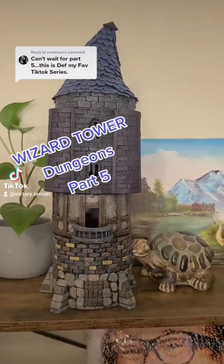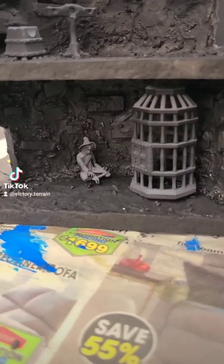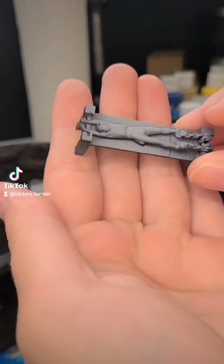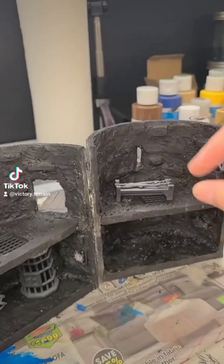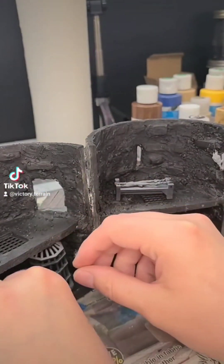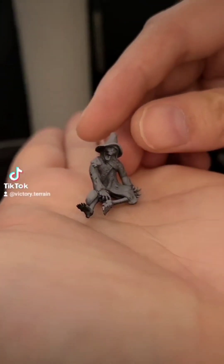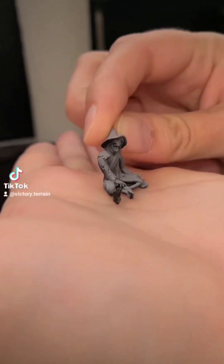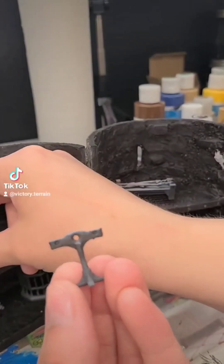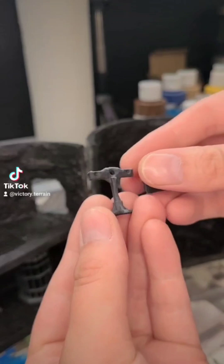Welcome back to the six-foot tall wizard tower build. This is Dungeons No Dragons Part 5. I just wanted to take a quick moment to show you what else we have 3D printed for this build. We've got a little torture bench with the guy already on it, then an awesome cage that could probably fit a small mini under there. And the coolest thing is a skeleton dressed like a wizard — how perfect is that? I love this little guy. Then we've also got a little stockade and a head-chopping block. Absolutely perfect.